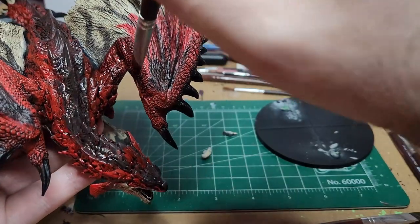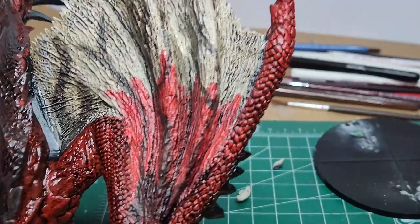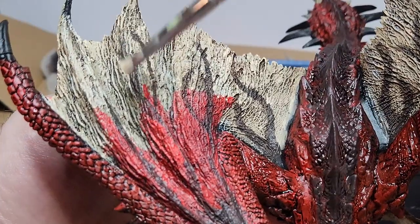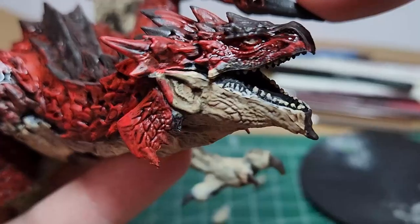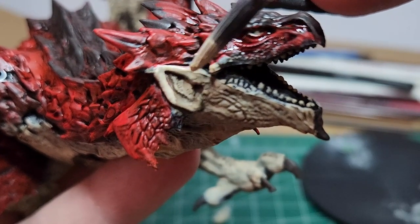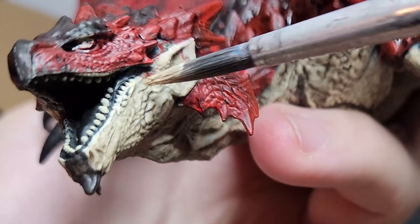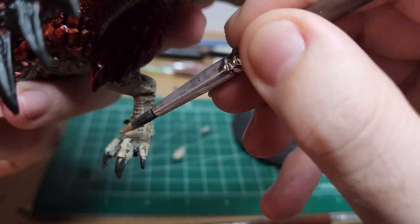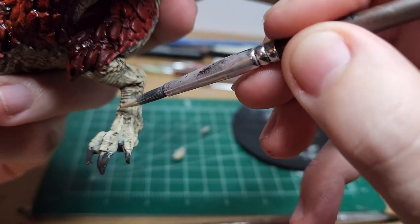Wearing a mask or keeping a window open nearby, I return with the fair skin and I dry brush the most upwards-facing ridges on the wings just to give them a little bit of pop. I also go ahead and very carefully highlight the edges of parts of its face such as the ears, the larger scales, and the edge of the mouth. I also do this to the feet, highlighting the tops of the toes and the ridges along the bone structure and musculature of the legs.